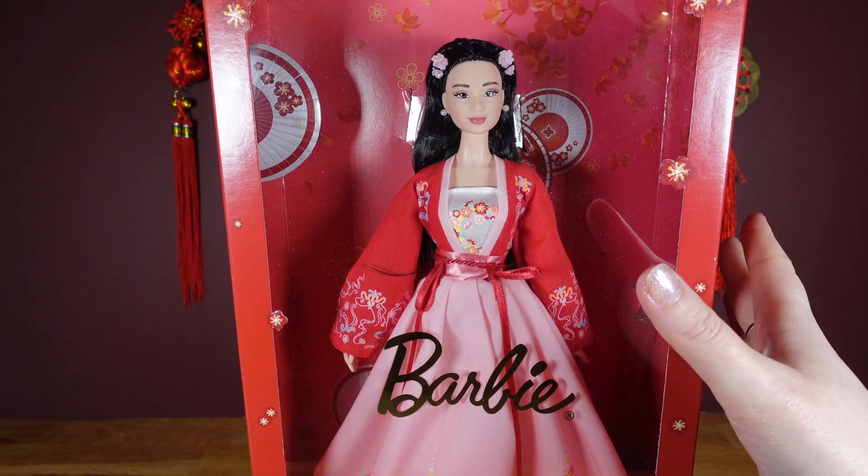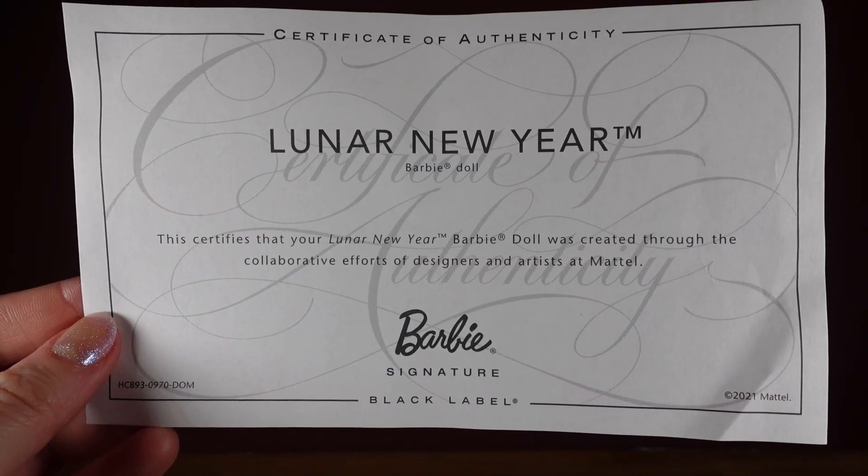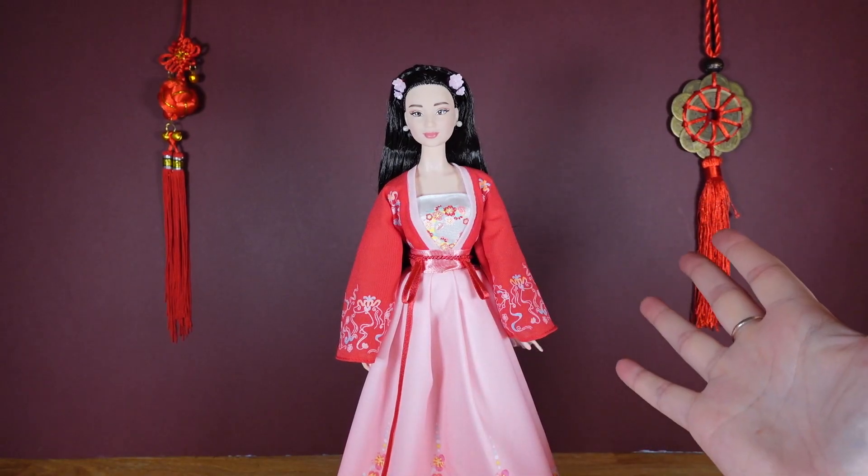Now that we've learned a little bit more about her, let's get her out the box. Out of the box, she comes with a Black Label Certificate of Authenticity and a doll stand. And here she is.